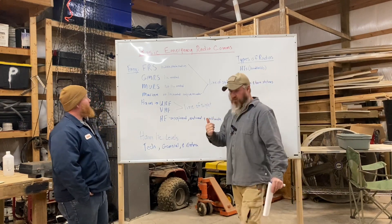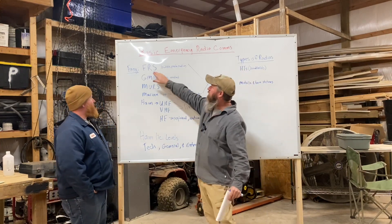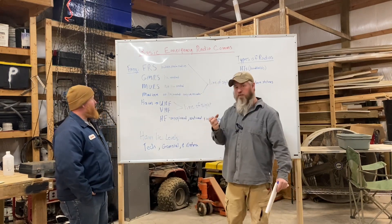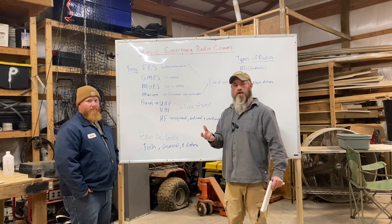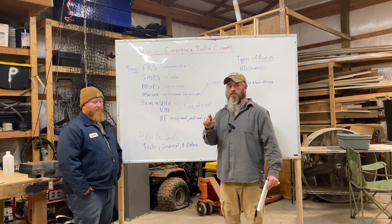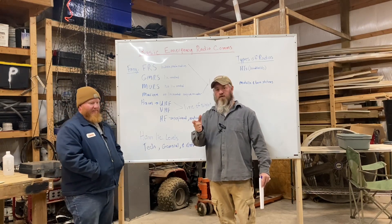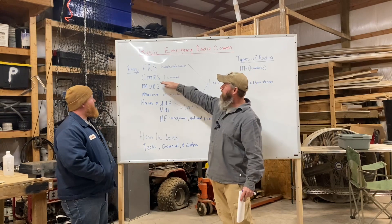Starting off with your basic frequencies: you've got your FRS — Family Radio Service — which are essentially those little bubble-pack radios you buy from Walmart, Sam's, or Cabela's. They don't have removable antennas, very limited range, and very limited power. Most of those are running about a half watt.